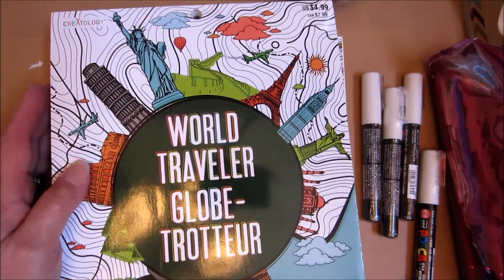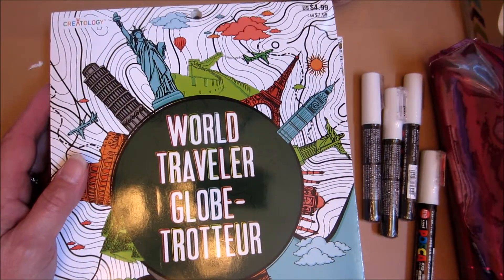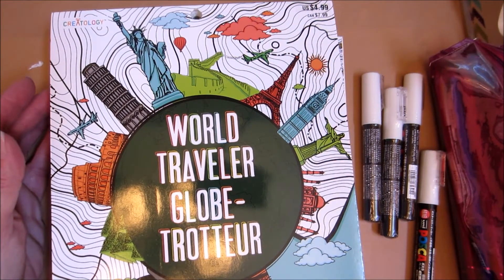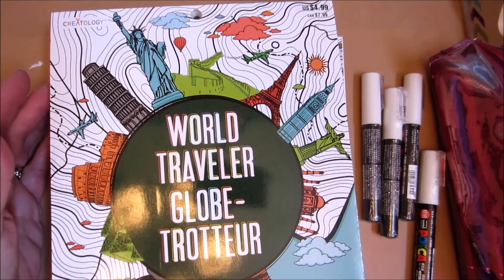I went to Michael's on Friday night because I just wanted some more coloring books and I was just kind of lonely. Mike is in Alaska now.